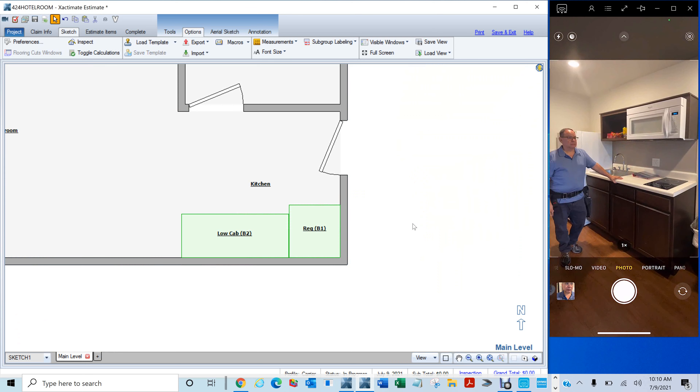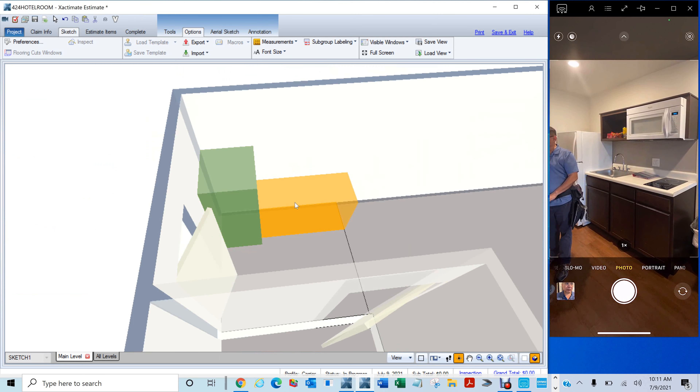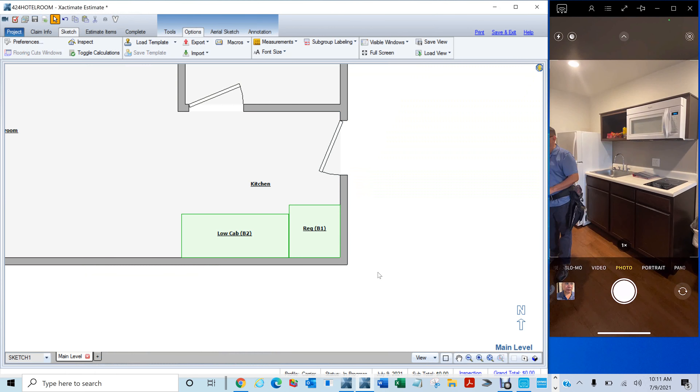Since the fridge is orange, do all the blocks come up orange? No, it's just how you're viewing it. If you hit 3D and you highlight it, it lets you know what you're selecting. On 3D I could go in here and manipulate things, but I don't like doing it on 3D — it's a lot harder. I'd rather use 2D or 1D.